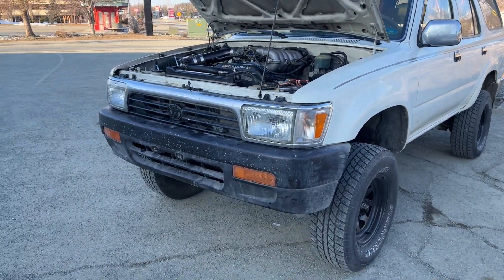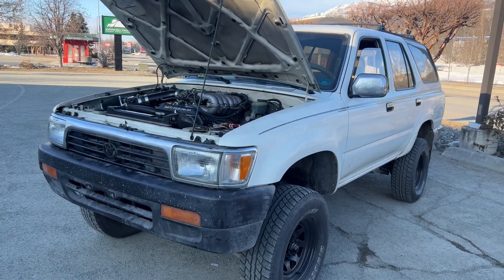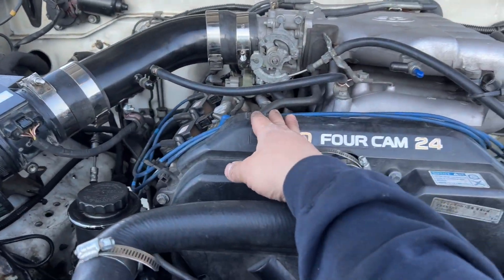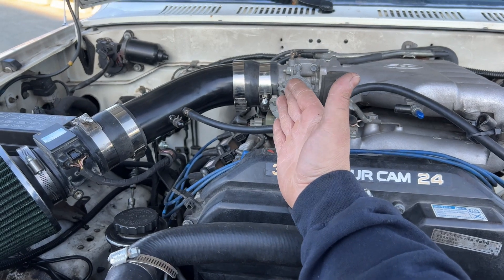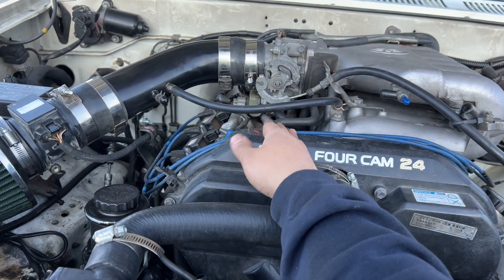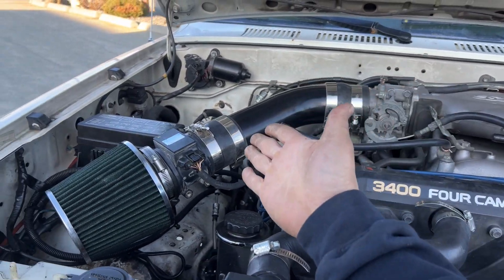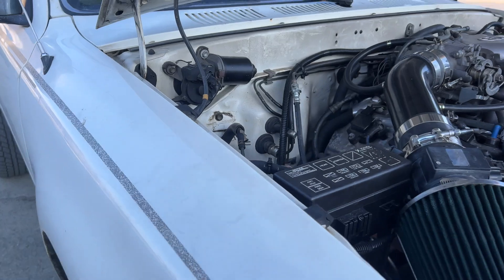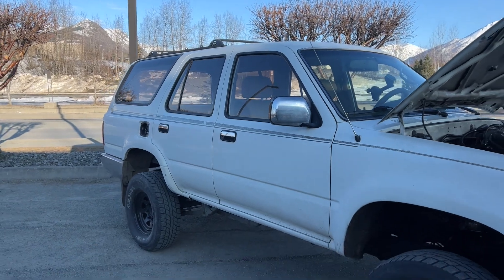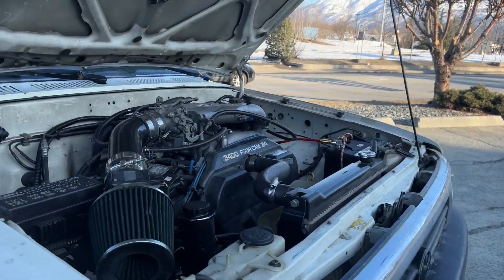Quick update on the 4Runner — I haven't done too much but so far it runs great. We'll just have to fix that cold start issue. It's definitely electrical and we've narrowed it down to fuel as well. I haven't checked the spark plugs yet, but I think it's fuel related for sure. I did buy a new fuel filter but haven't swapped it out yet — it's in a tight spot. I highly doubt it's the fuel filter, but there's a good chance it could be, so maybe this weekend I'll crawl under there and swap it out.